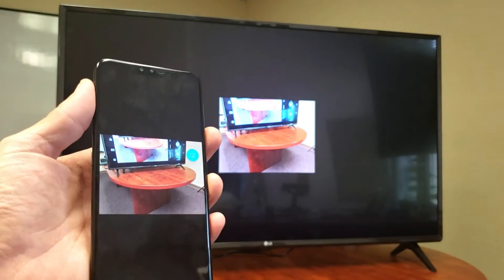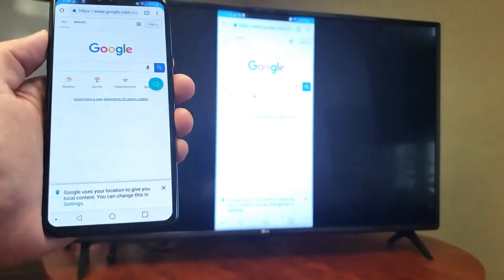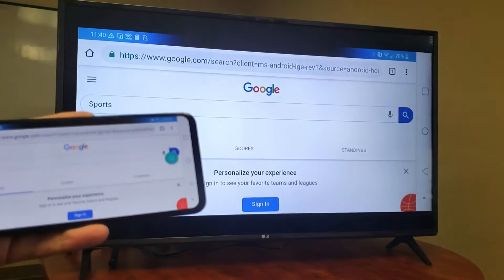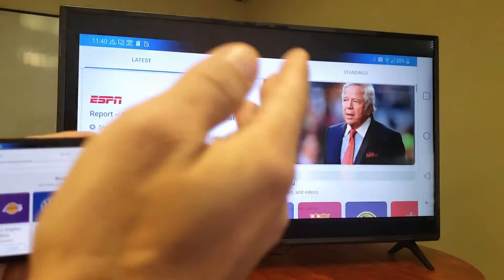Of course, if I put my phone to sleep it's going to do the same thing to the TV as well. Let's bring up a browser — I'll open Google Chrome and go to any page. Turn that into landscape and as you're scrolling, everything you do shows the same thing on the TV.